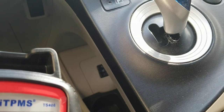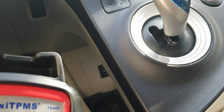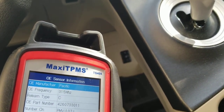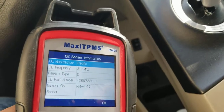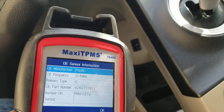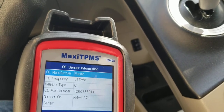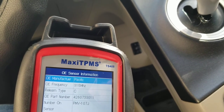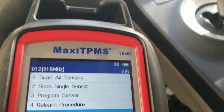So if you swapped out tires and the computer isn't picking up the new sensors, you can use this tool to get the sensor numbers and then write them into the computer. That's what I need for my other car — a Highlander I just bought. For the Prius I mainly needed to check the battery life remaining on the sensors.